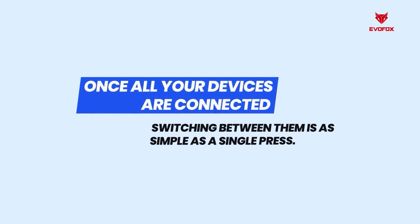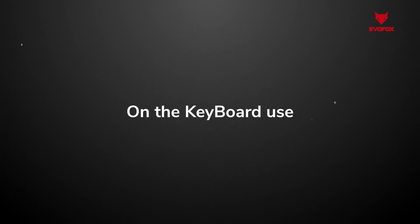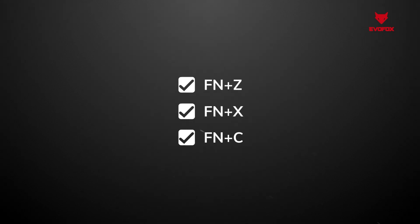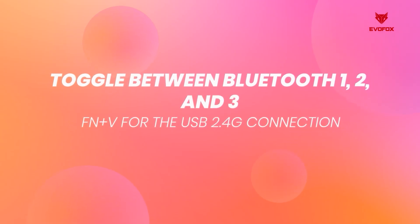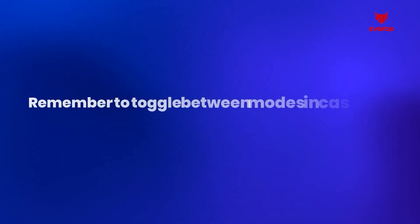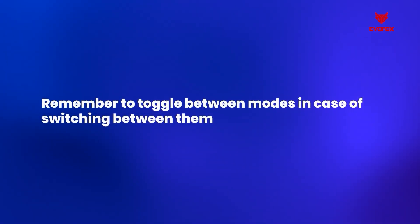Once all your devices are connected, switching between them is as simple as a single press. Use FN plus Z, FN plus X, and FN plus C to toggle between Bluetooth 1, Bluetooth 2, Bluetooth 3, and FN plus V for the USB 2.4 G connection. Remember to toggle between modes when switching between them.